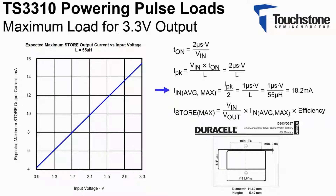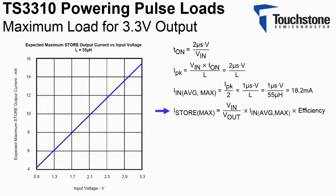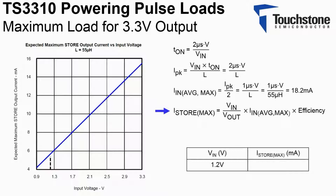By limiting the maximum average input current to 18.2 milliamps, the maximum output current is limited as well. Looking at the graph displayed and assuming a typical battery voltage of 1.2 volts with a load present, the expected maximum DC output current is 5.62 milliamps.